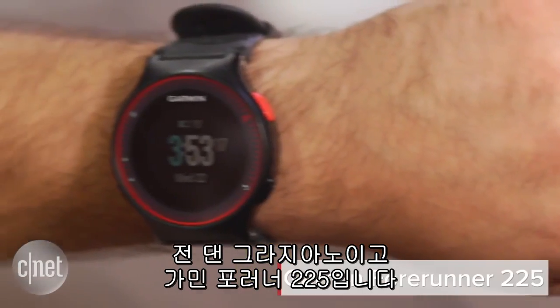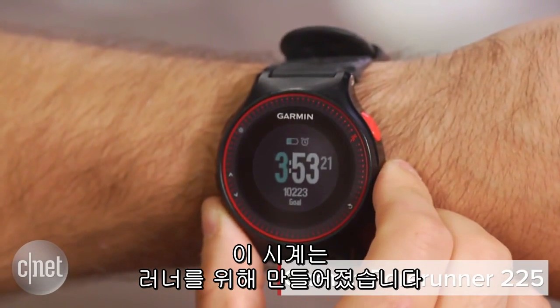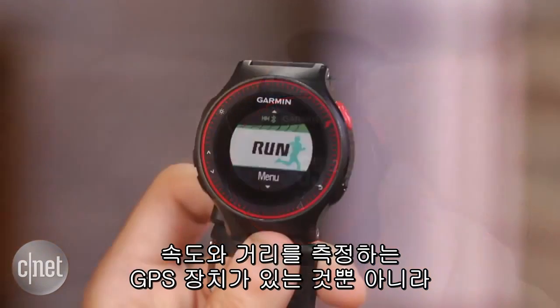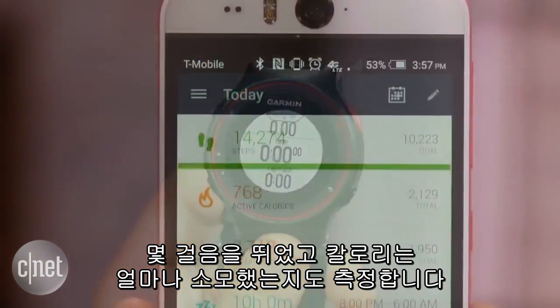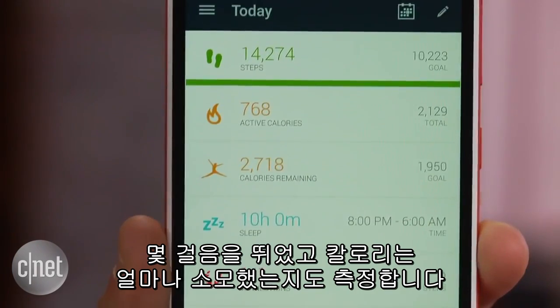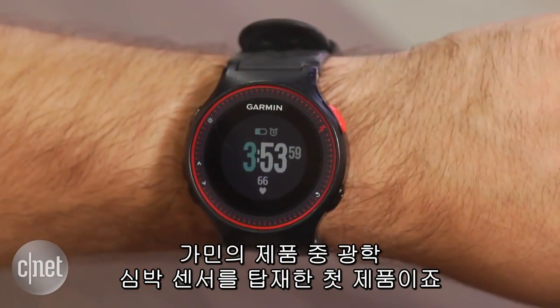I'm Dan Graziano and I'm here with the Garmin Forerunner 225. This is a watch designed for runners. Not only does it include GPS for pace and distance tracking and all-day activity tracking for things like steps taken and calories burned, but it's also Garmin's first running watch to include an optical heart rate sensor.